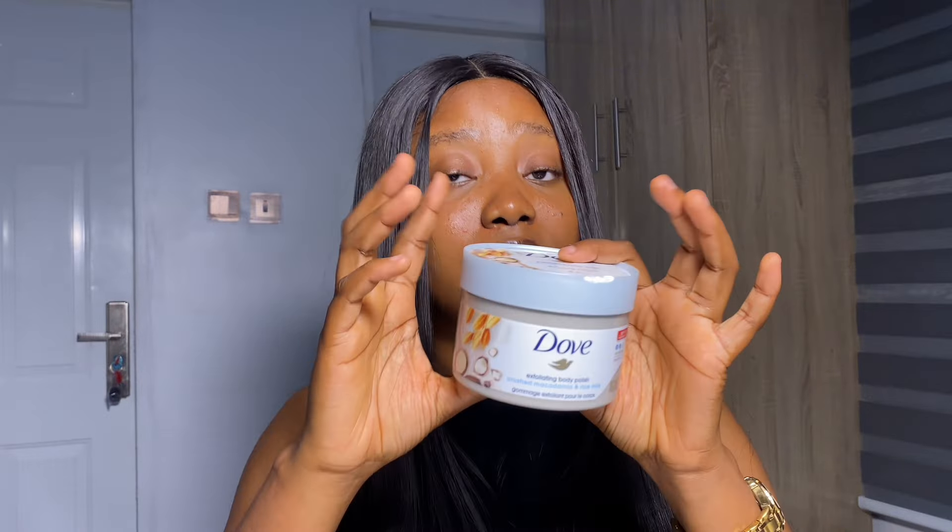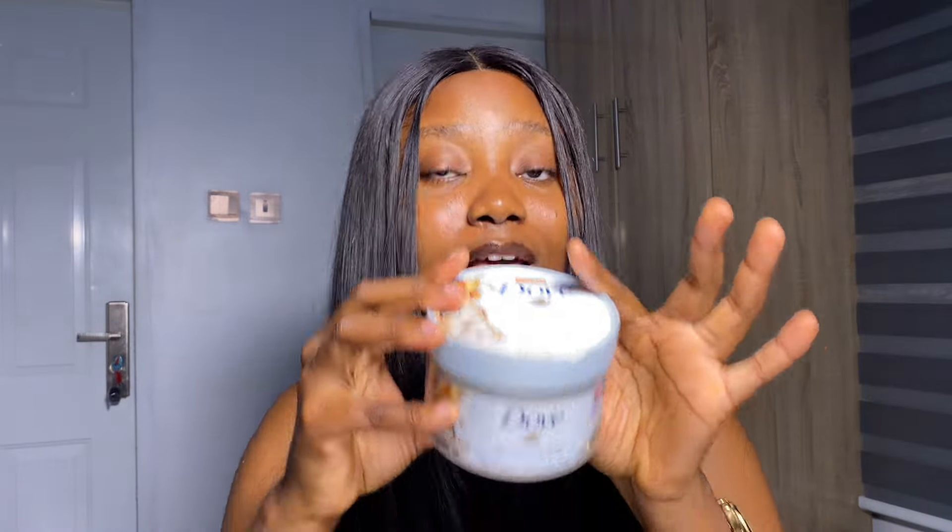Now after you're done cleansing, if you're going to exfoliate that day, you're going to cleanse first before you use your exfoliating body scrub. Your body scrub has ingredients that your skin needs. Aside from exfoliating dead skin cells, it also has certain ingredients inside that would help your skin. So why not use it on a clean base so that you can get the proper ingredients your skin needs to be well nourished.